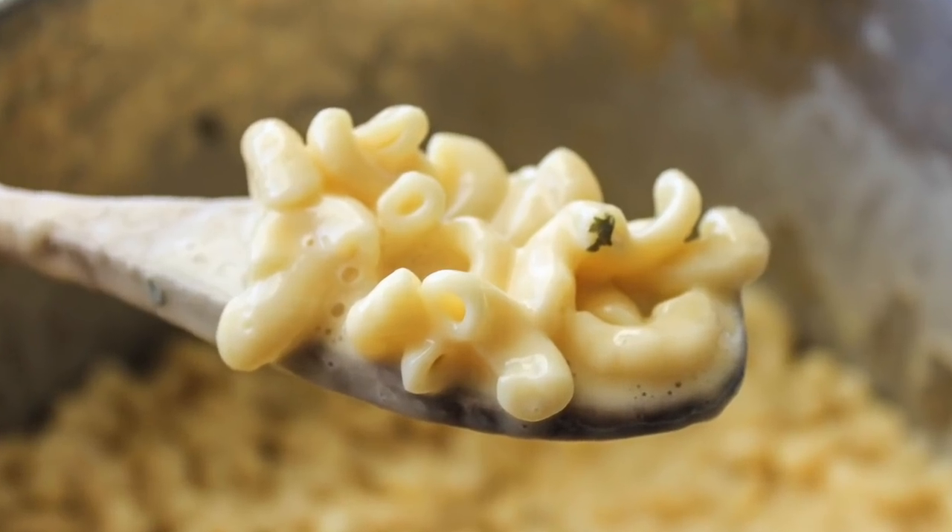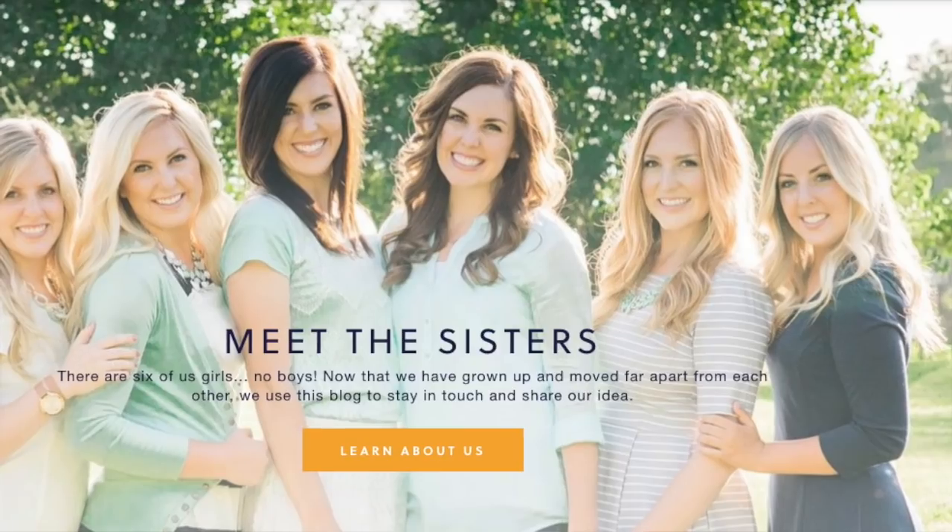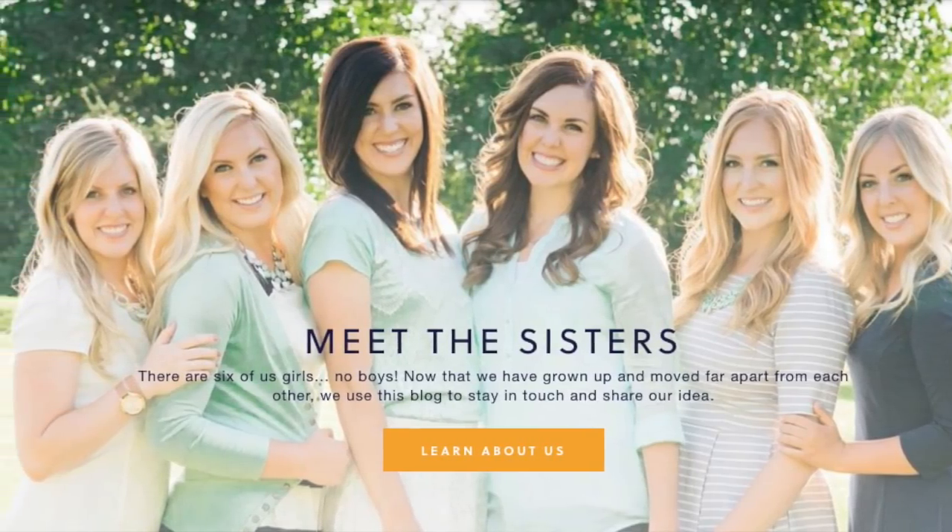Hey guys, welcome back to Six Sister Stuff. Today I am making Instant Pot Creamy Mac and Cheese. I'm Kristen, I am sister number two from SixSisterStuff.com.